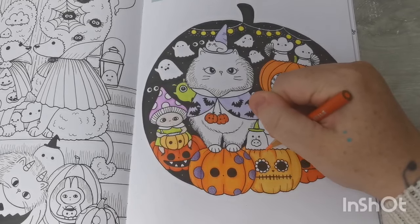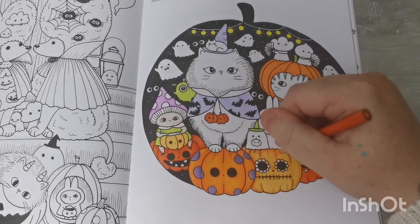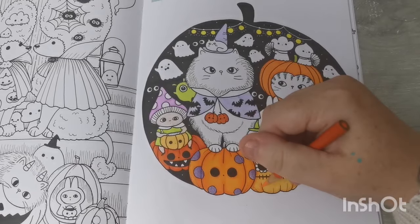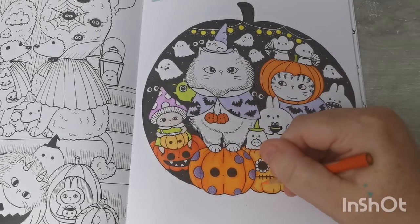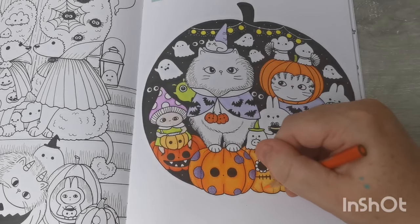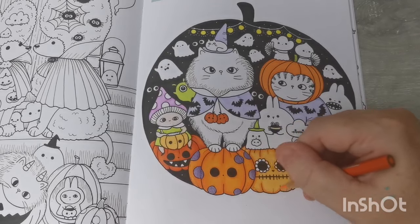I've just got some more Haloween videos today, and also our other page from Tales from the Witch's Cottage by Hannah Carlson — that's our full book colour-along. So for those of you who are new to the channel, we are working our way through Tales from the Witch's Cottage by Hannah Carlson as a full book colour-along.